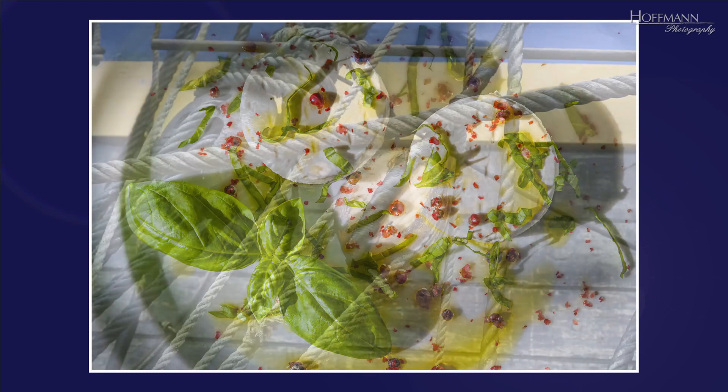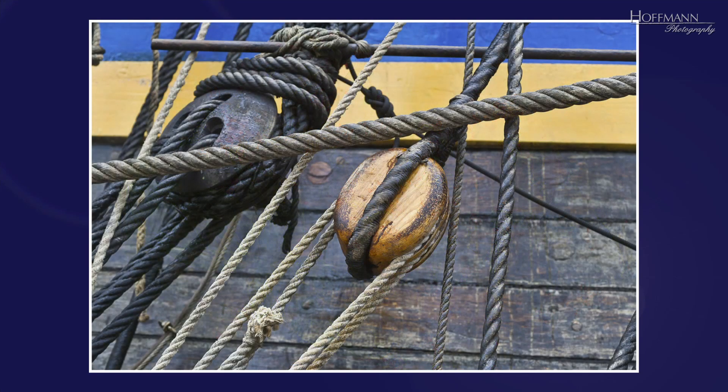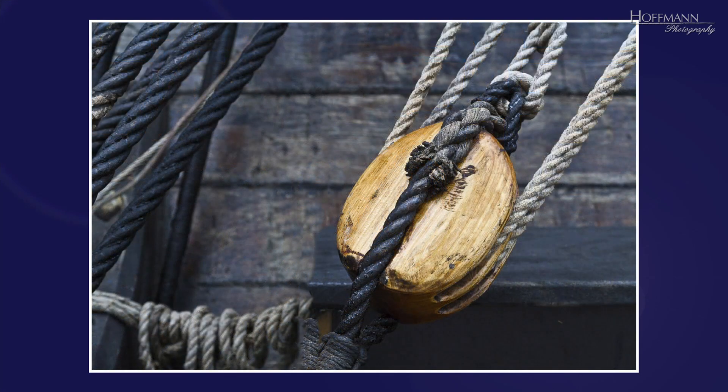It is not always possible to simplify the composition by cropping it differently. The rigging of an old sailing ship always looks to the outsider like a hopeless jumble of ropes and objects whose purpose is not necessarily obvious. A thick rope running from left to right through the picture is particularly distracting. The problem could not be solved by cropping the picture or changing the perspective. However, elsewhere on the ship's hull I found a very similar but much tidier motive which allowed for a much more pleasant composition.